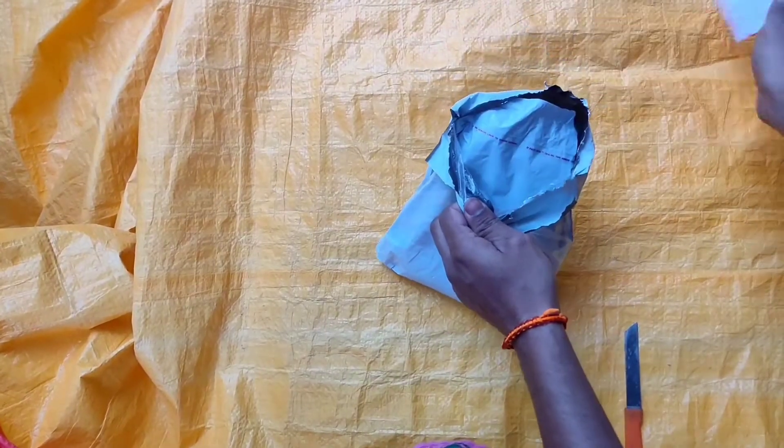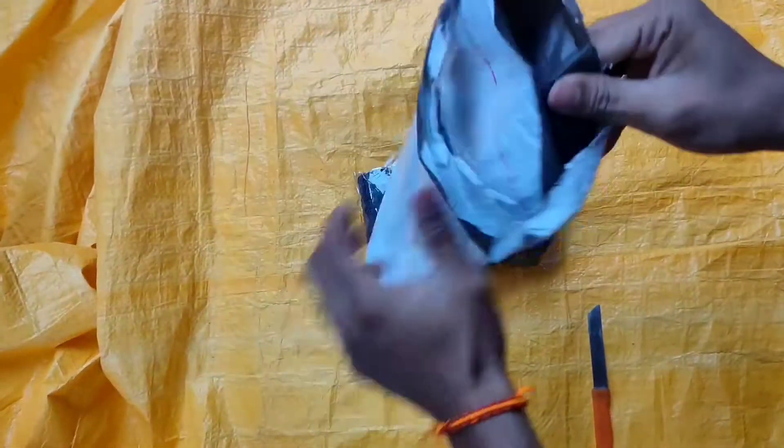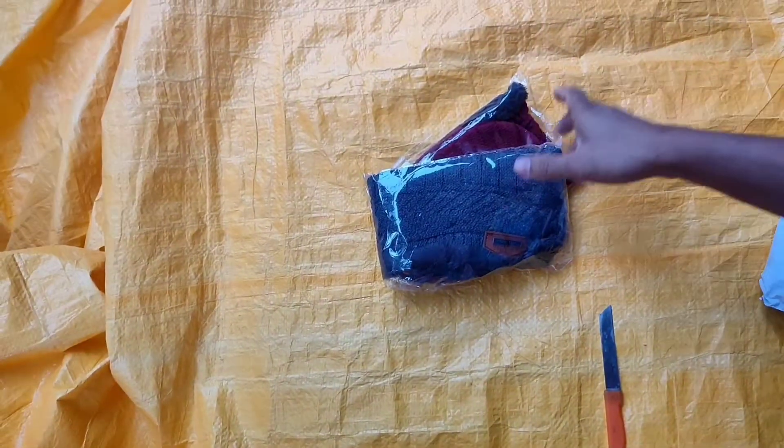What is this? This is our product. It's 99 rupees.